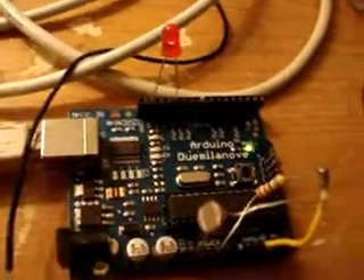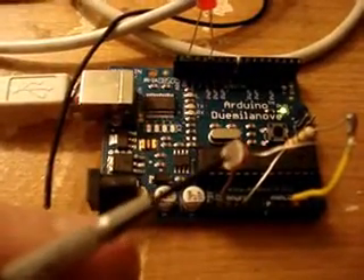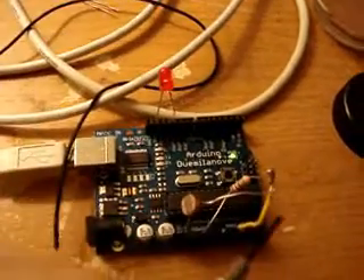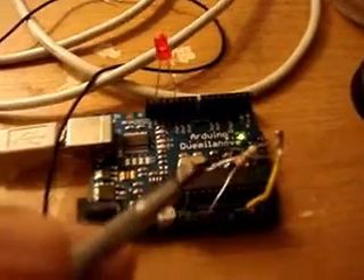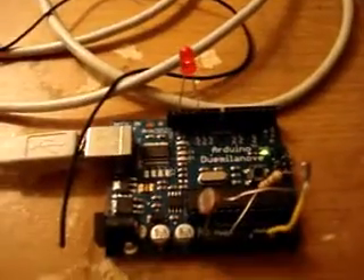This is project number three on the Arduino board. I've got a photo resistor and an LED over here, and just a little resistor as well. How this circuit works is depending on the amount of light in front of that photo resistor, it changes the brightness of the LED.